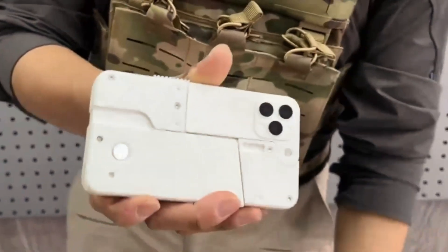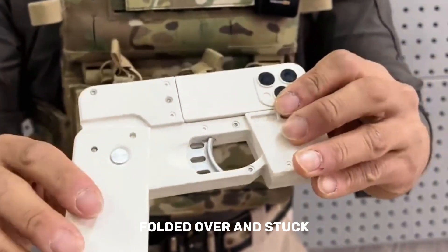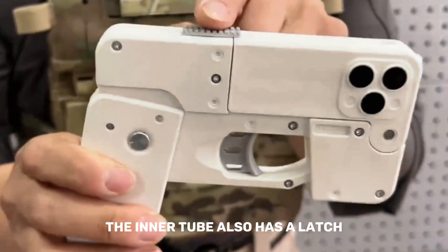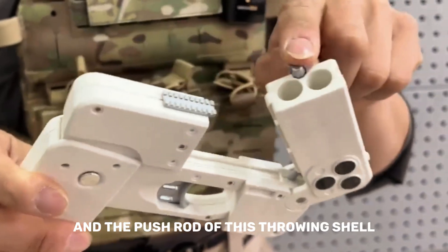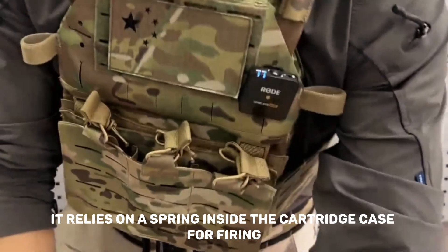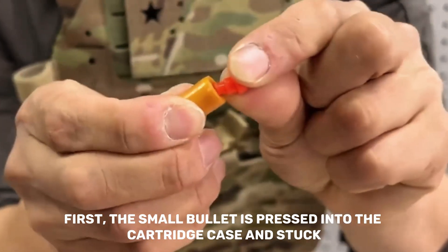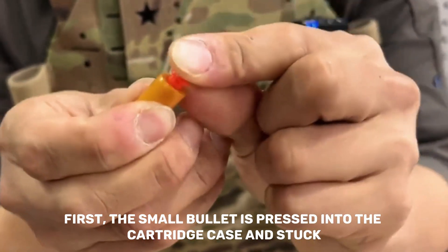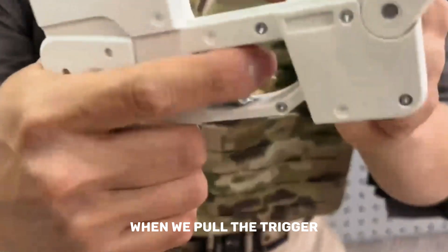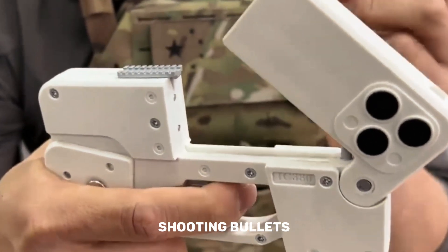Pull down here is the grip, folded over and stuck, with the linkage assembly inside. The trigger and inner tube also have a latch, along with a push rod for ejecting the shell. The top bar is made of metal and relies on a spring inside the cartridge case for firing. First, the small bullet is pressed into the cartridge case. There will be a switch at the end of the cartridge case — when we pull the trigger, it hits the end of the cartridge, shooting the bullet.